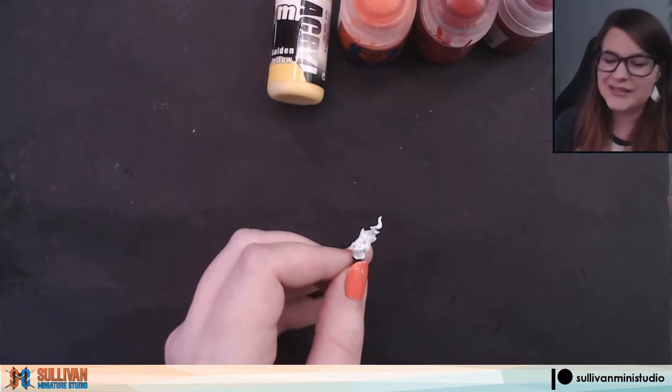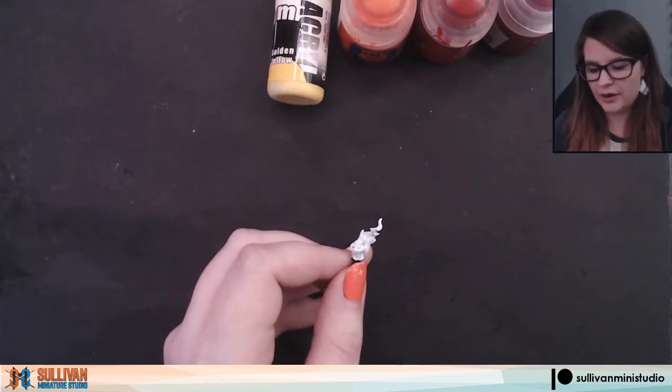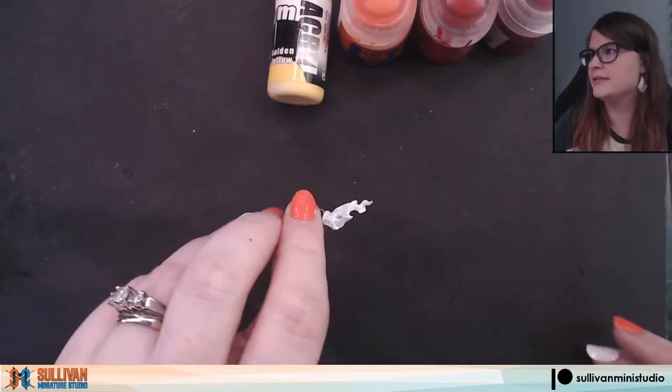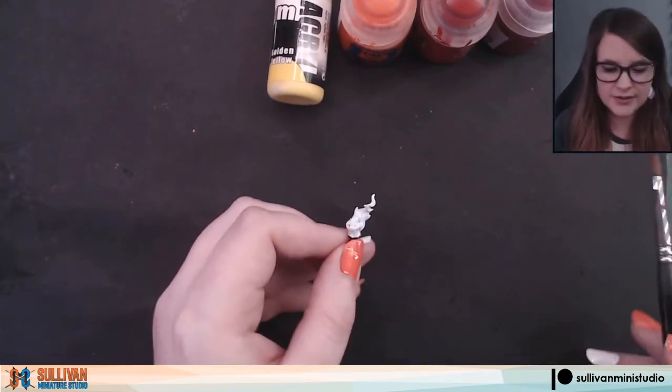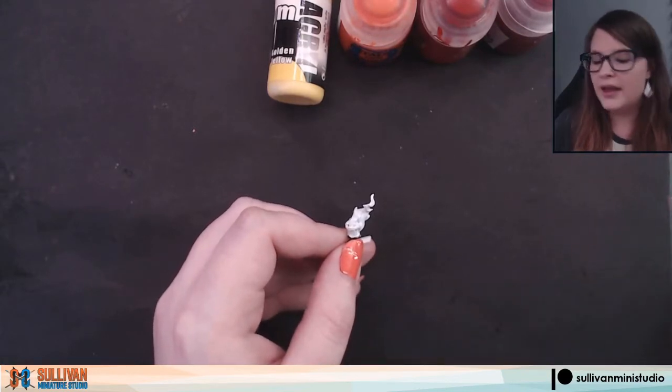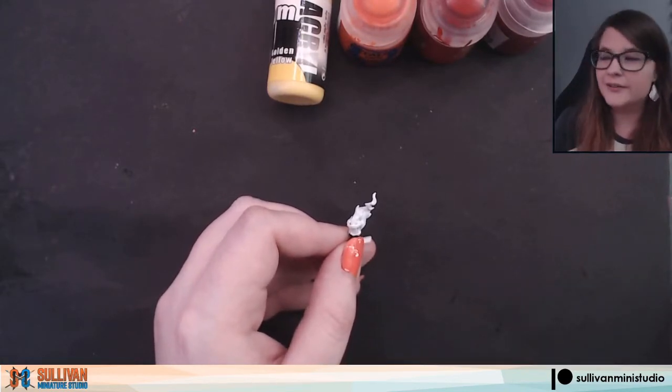We're back. I did go ahead and do a second coat of our pure white, just to give an all-over base coat and make sure it is nice and even. I also took some time to put our other colors on the palette so we can work quickly and do a little bit of blending on the flame while it's still wet.